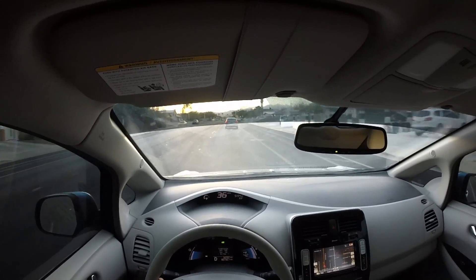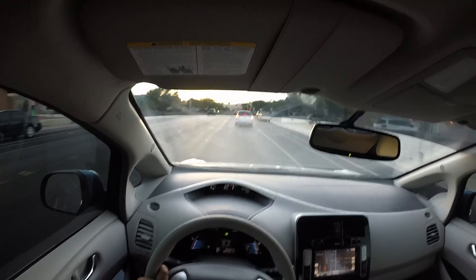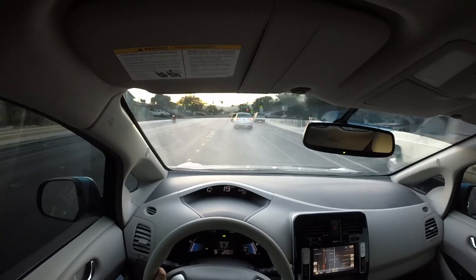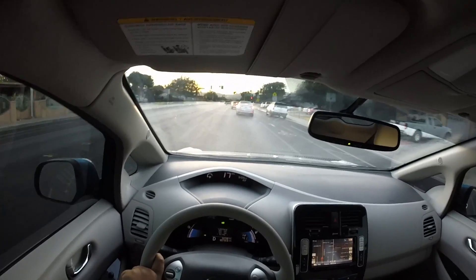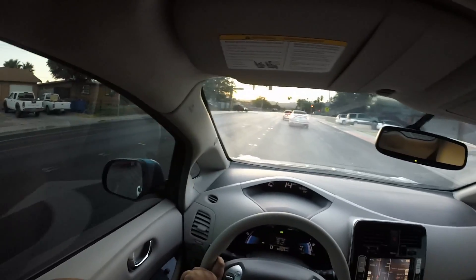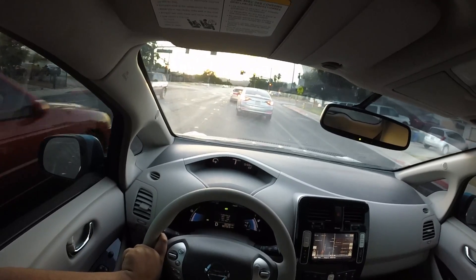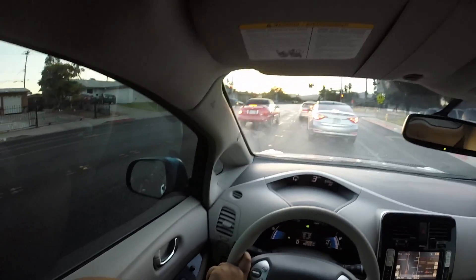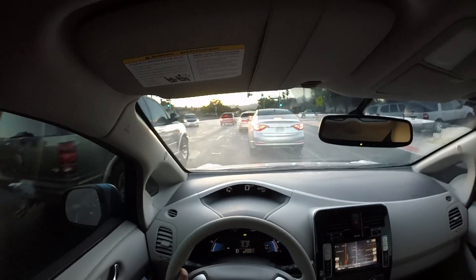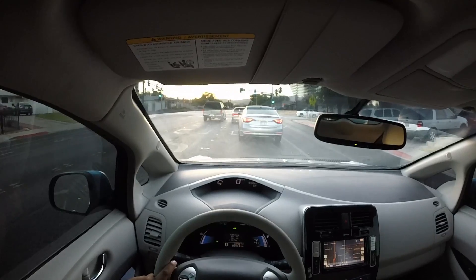Even if you read the Nissan Leaf manual, it'll specifically say the peak operating efficiency of this car is around 70 to 80 degrees. Well, right now it's mid-October, the sun is going down, and it's still 83 degrees outside. To be honest, 80 degrees is almost sweater weather for me. I'm not even warm until we get into the mid-90s.